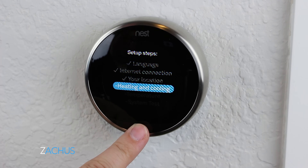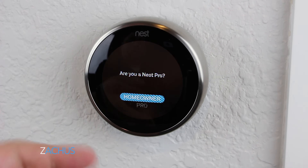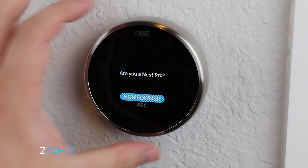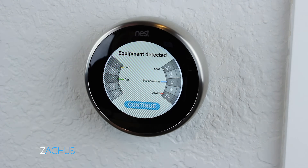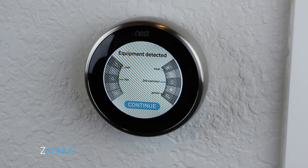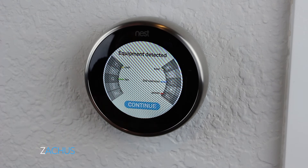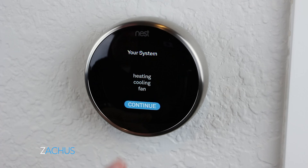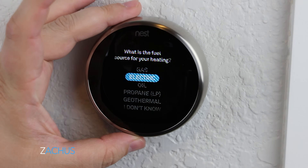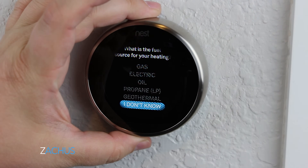This is a nice cool feature — if you are a pro you can flip to pro, but I'm a homeowner installing it myself. And this is what I was telling you about: it immediately recognizes what's connected. Equipment detected — make sure everything is good to go and then continue. I have heating, cooling, and a fan, so I'm good to go there. My heating is gas, but there's also oil and propane.